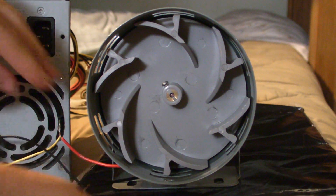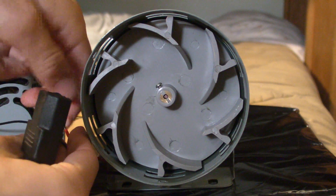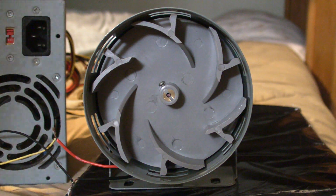Put that underneath — the case is grounded. This whole metal plate is grounded, so if this touches it will short out.